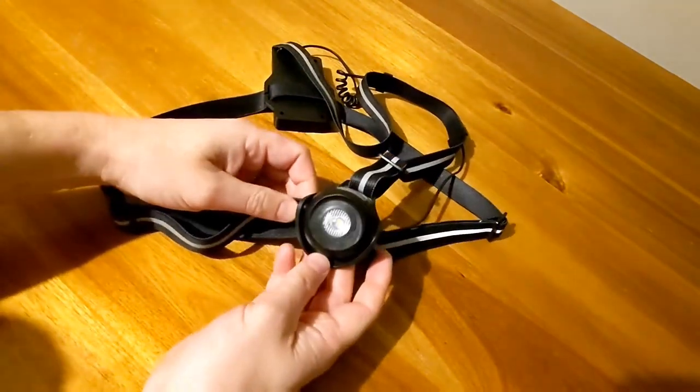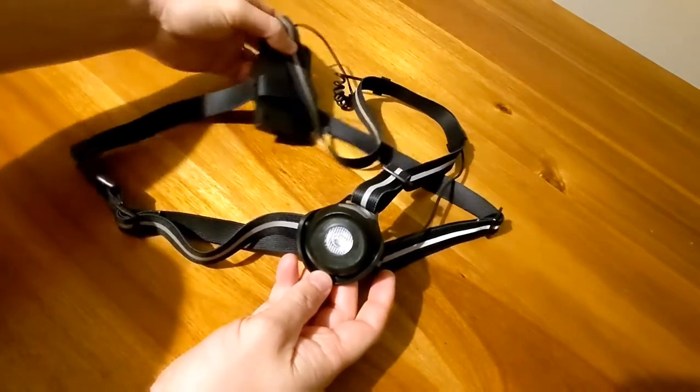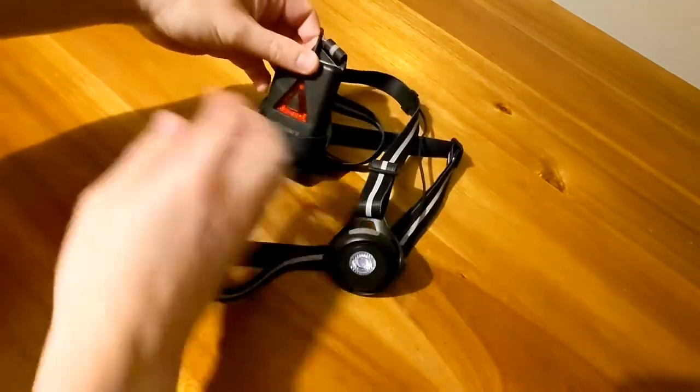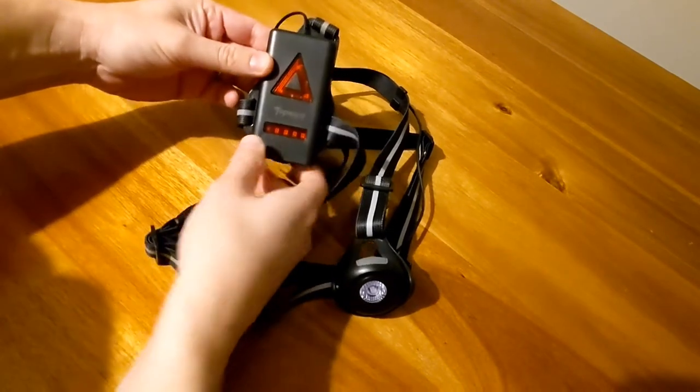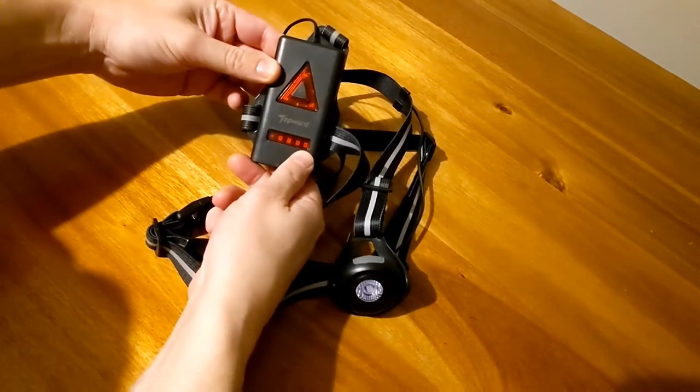The main torch is a white LED light and the rear torch is a pulsing red triangle. It also comes with a battery indicator on the bottom.